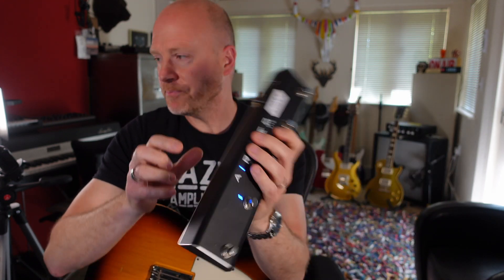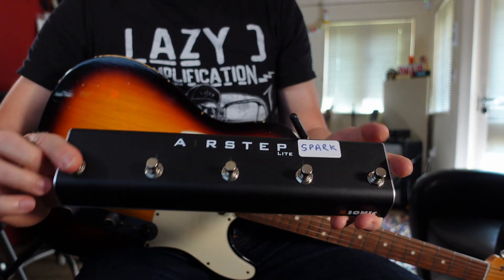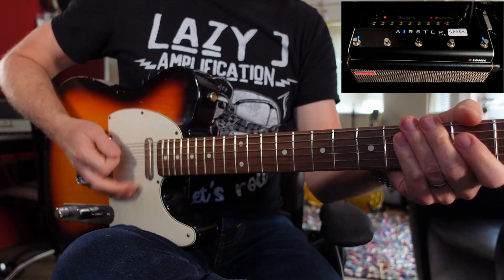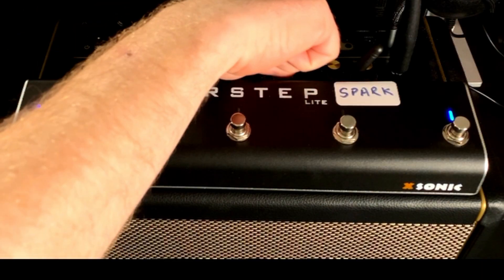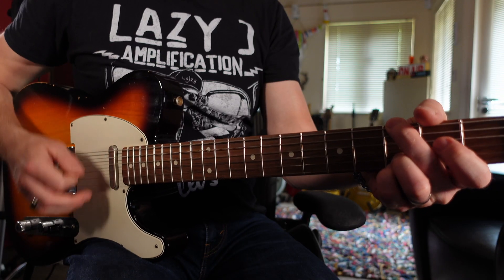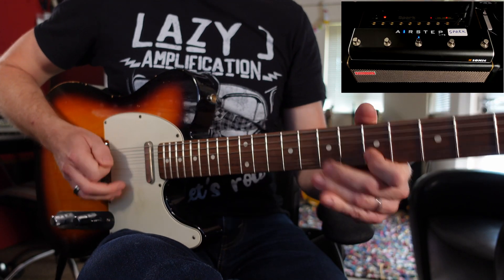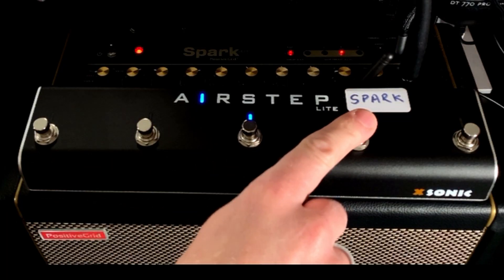First of all, let's have a look at mode one. The way that we access mode one is to turn the unit off, hold down button A, and turn the unit on. So if I push foot pedal number one, I get this sound. And as you can see on top of the Spark amp, we're on setting number one. If we go to number two, it changes to patch number two, and I get this sound. Patch number three. And then patch number four.